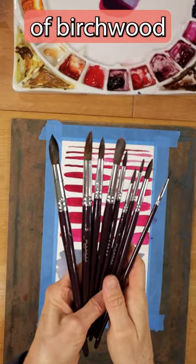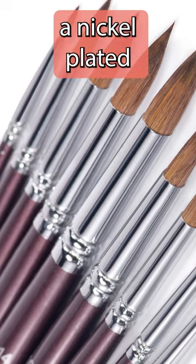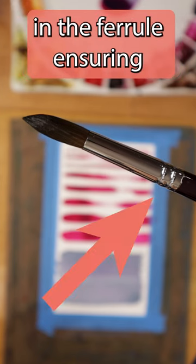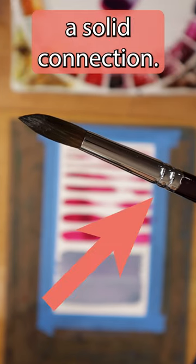The handles are made of birch wood and feature a nickel-plated copper ferrule, which is rustproof. There are two crimps in the ferrule, ensuring a solid connection.